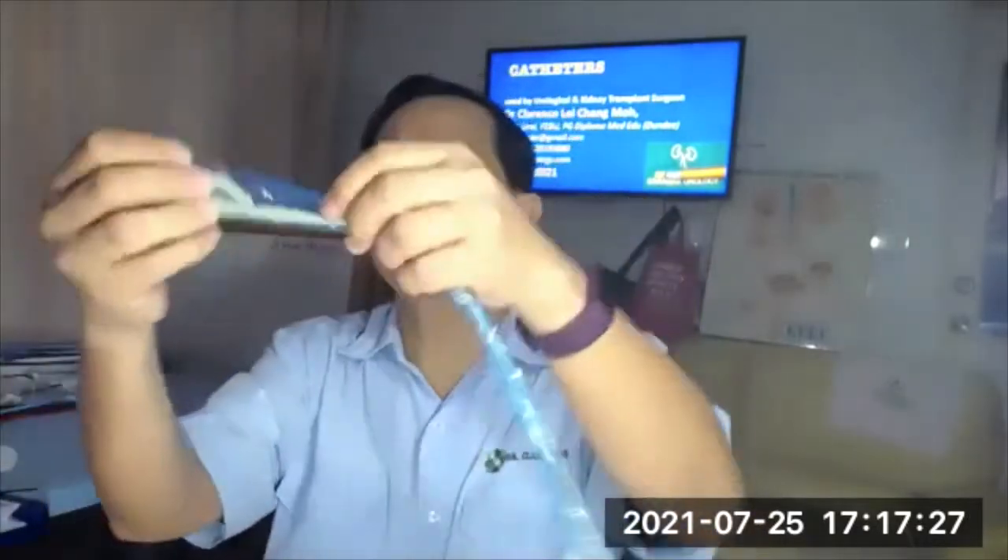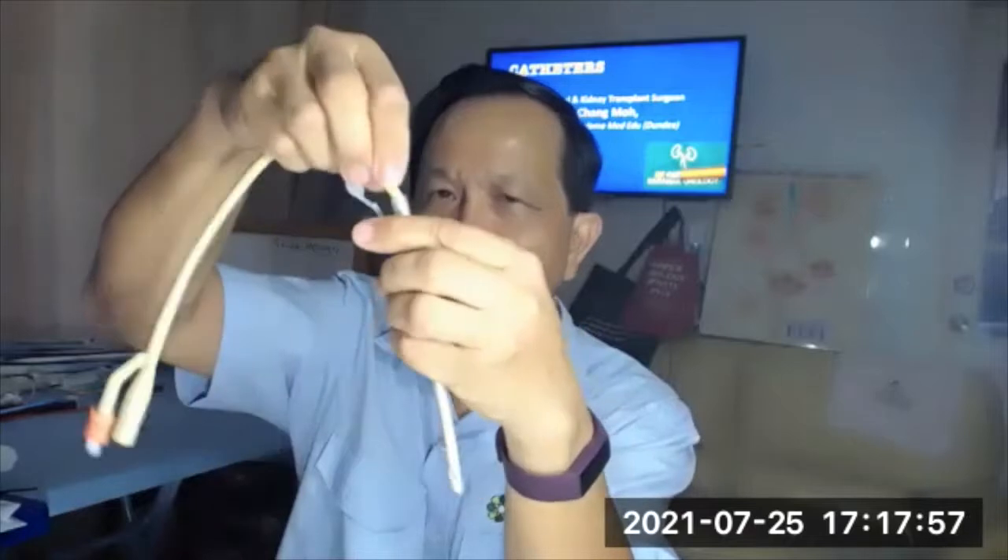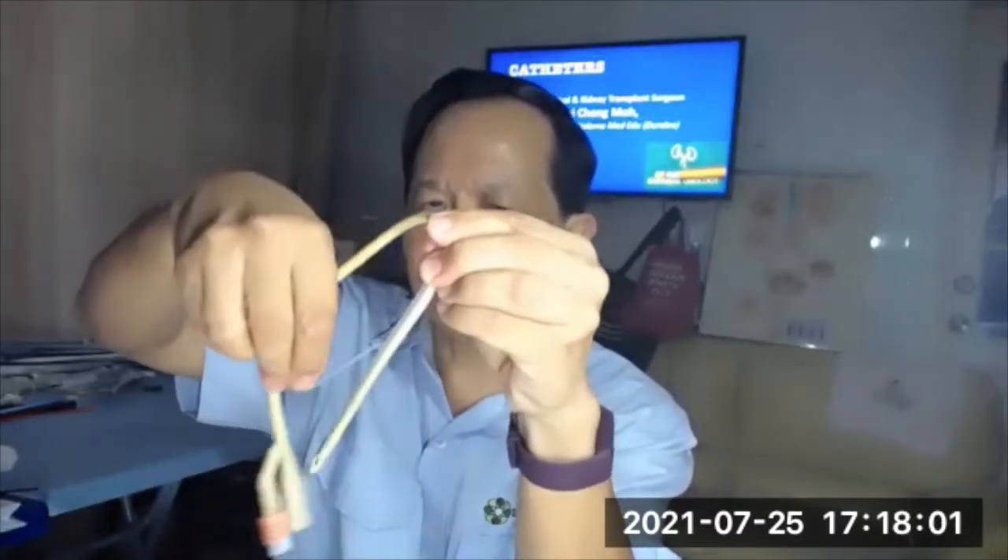The next catheter is the BART suprapubic catheter. It is quite a big catheter — size 16 — and it's a 4-flap catheter with a balloon. There's a large trocar which is very sharp. We insert it into the bladder, making sure the bladder is distended by ultrasound or by aspiration. Once inside, we take out the trocar, put in the catheter, and inflate the balloon. You then peel away the outer trocar. This is the BART suprapubic Foley's catheter, size 16. After two weeks you can easily change it. It's good for long-term drainage when the patient has a urethral stricture or urethral obstruction.